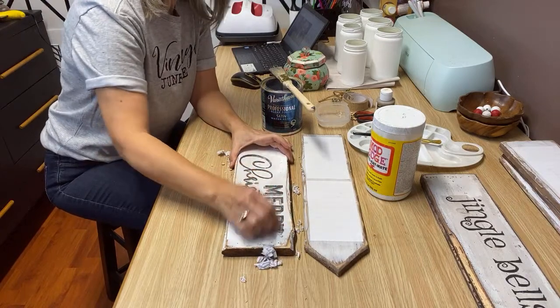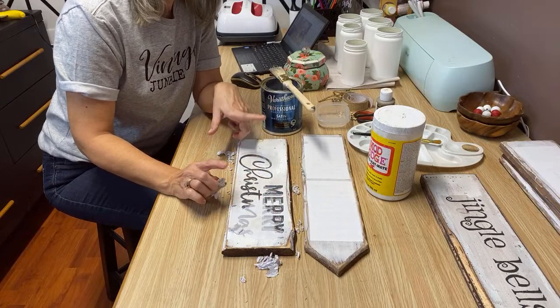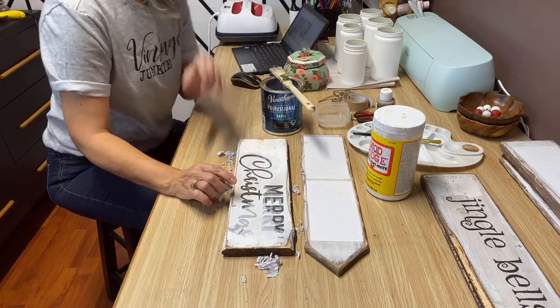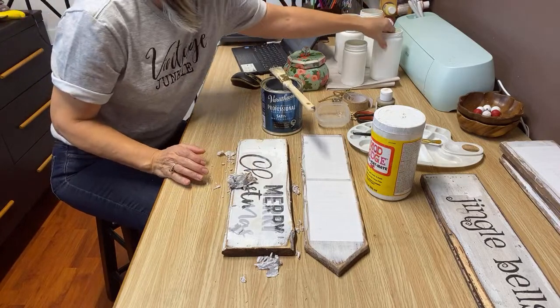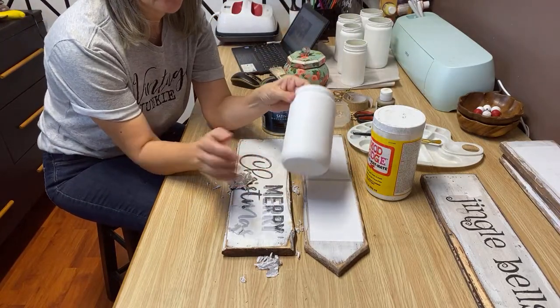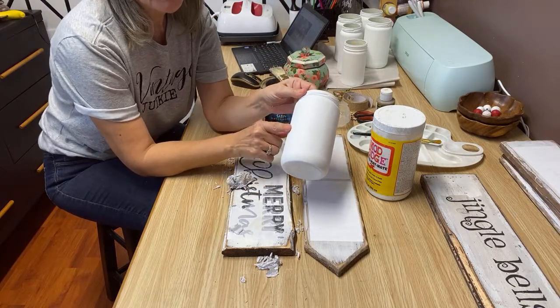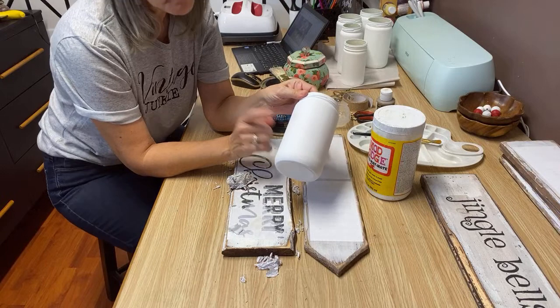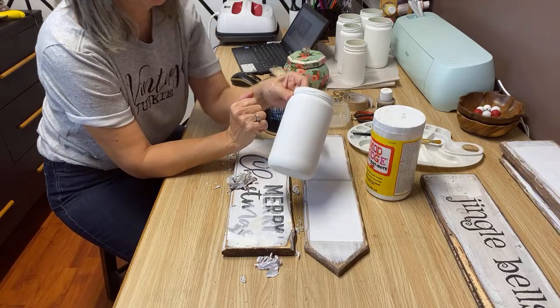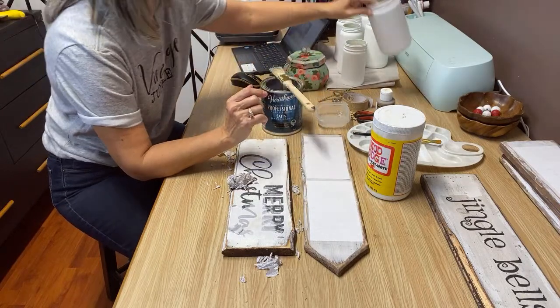Okay, so this one is just a Merry Christmas — one of my favorites and actually one of my best sellers. I make this graphic into ornaments and signs, and I put it on jars. Actually you can see in the background here I've got some glass jars I'm in the works of finishing. I love putting this graphic on the jars too — I just paint them with my homemade chalk paint, and maybe tomorrow when I finish those up I'll pop on and do a live while I finish these ones.